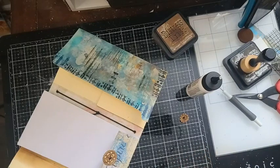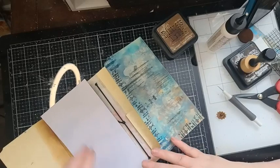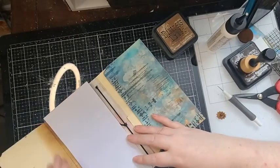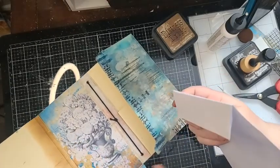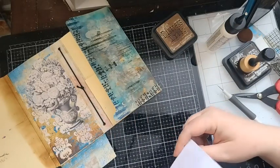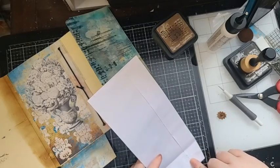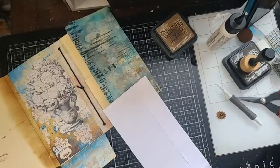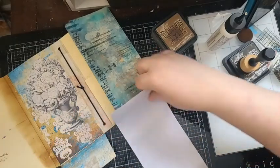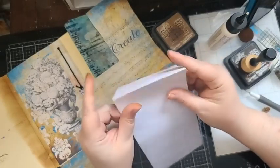Here we go — we've poked a hole through the top piece and we just need one little tiny brad for here. Like all this Tim Holtz gear stuff and anything I use for journal elements — I have it pre-cut and ready to go. You're more likely to use your stuff too, because if you keep it hidden away and don't see it, you're not going to use it.